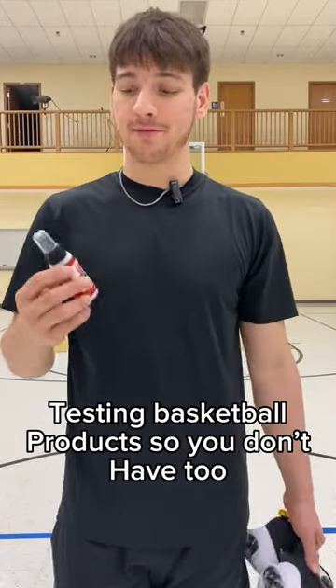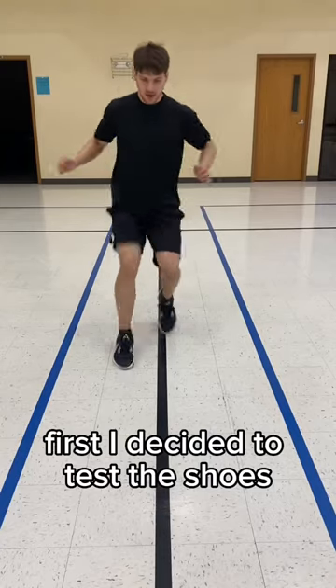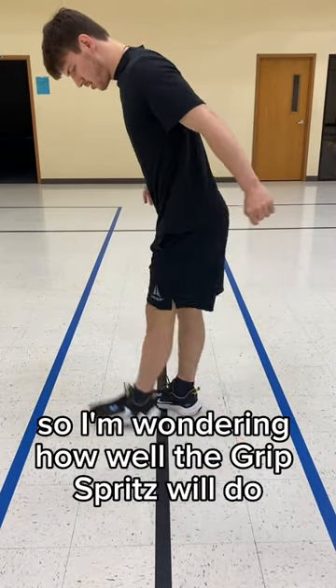Testing basketball products so you don't have to. Today we have the grip spritz — it's supposed to make your shoes really sticky and grippy, so we'll see how it goes. First I decided to test the shoes without the grip spritz, and as you can see it's already decently grippy, so I'm wondering how well the grip spritz will do.